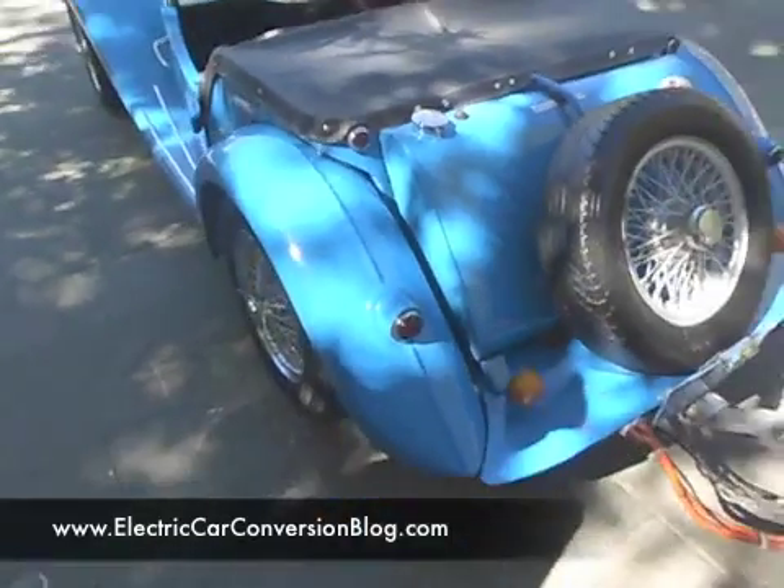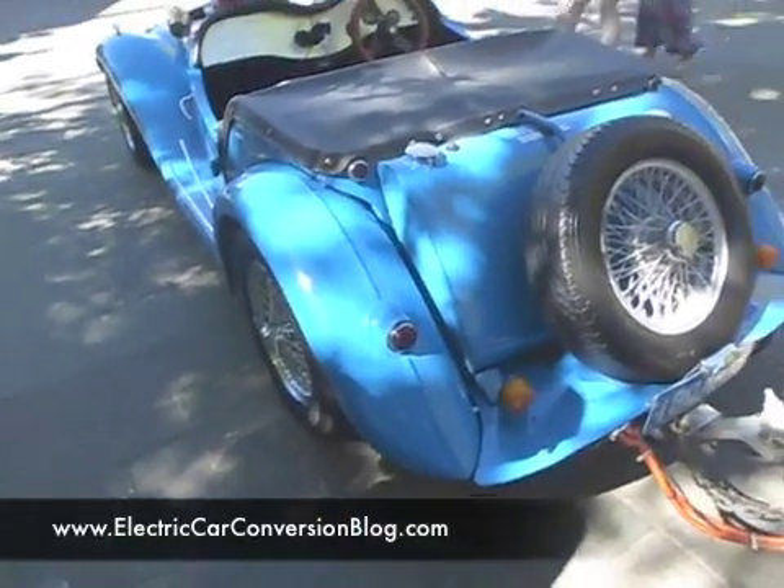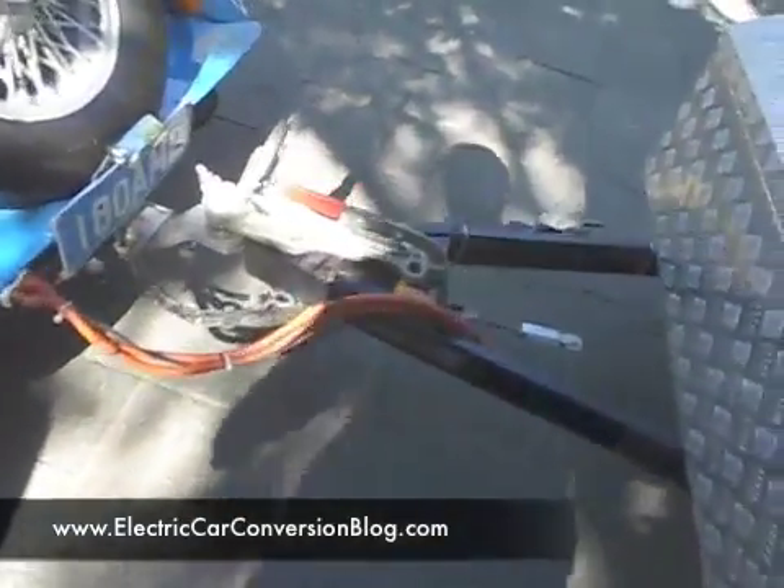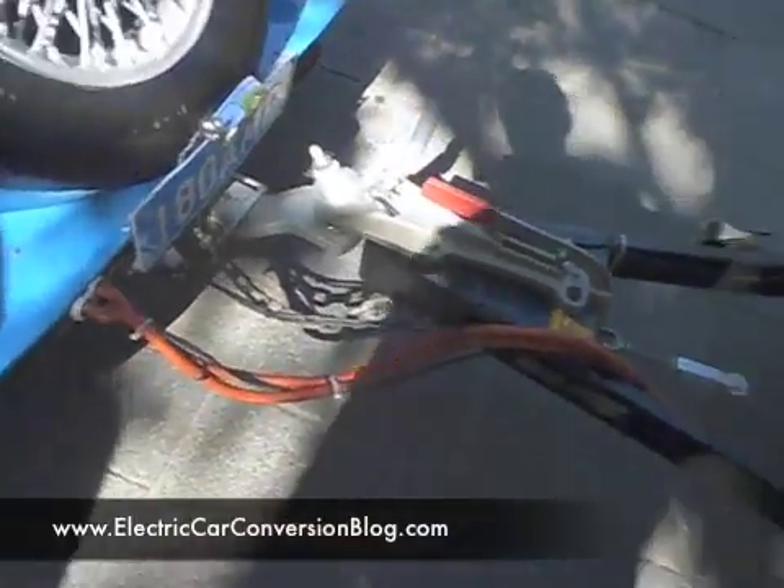This car runs at 144 volts — well, the pack goes up to 147 volts. So there's 147 volts going across there.